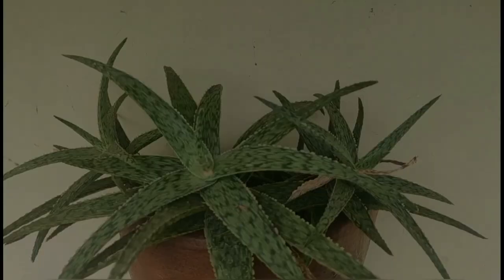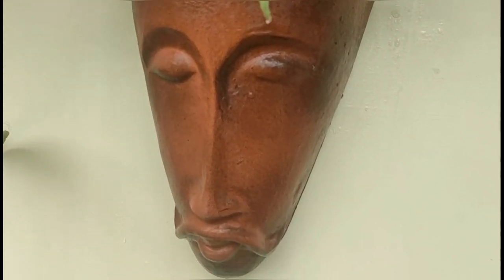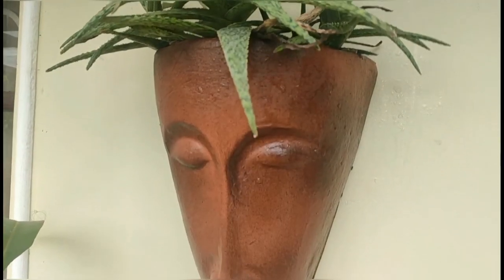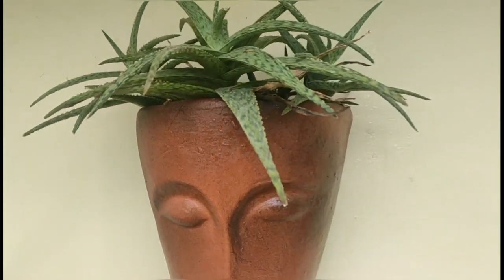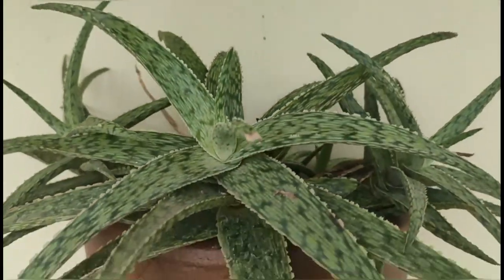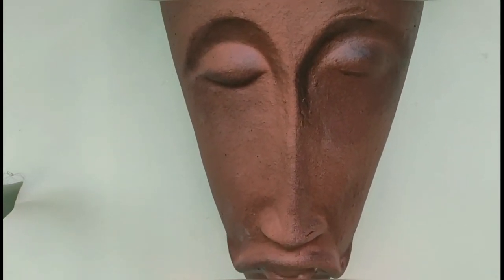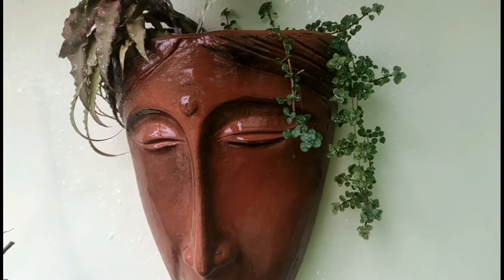The male planter has been set up for succulents. The growing media I used is very well-draining — a mix of gravel, a small amount of cocopeat, perlite, and sufficient compost for nutrients. I only water this planter once a week, every Sunday. Since these are terracotta and filled with media and plants, they weigh a lot, so make sure you have a very sturdy wall fixture to hold the pot up, otherwise there's a good chance it might fall down.